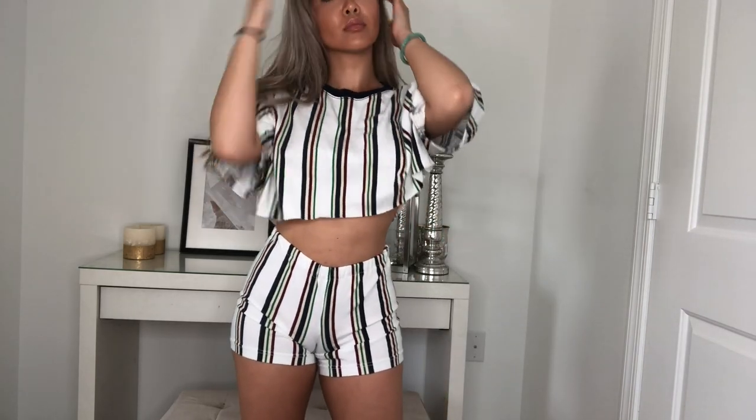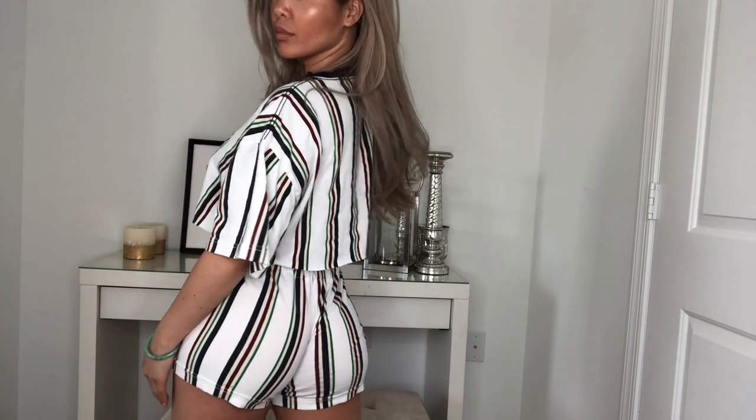Hey babes, so summer's coming up around the corner and I've decided to make a DIY matching set for you all. If you like what you see, please keep watching.